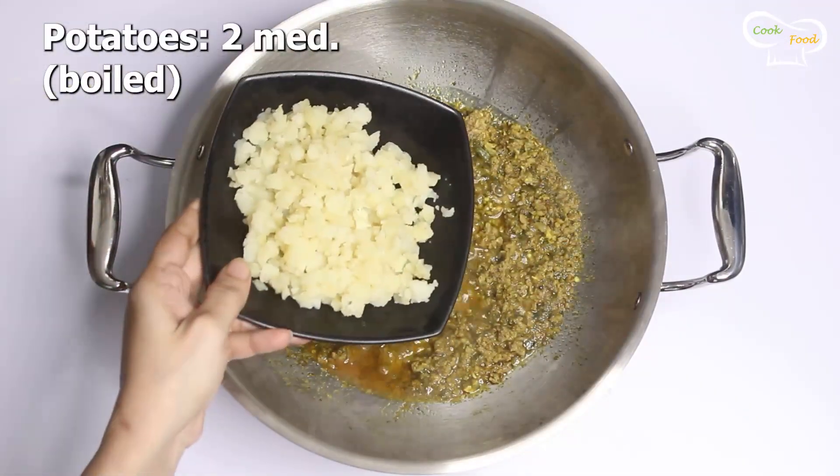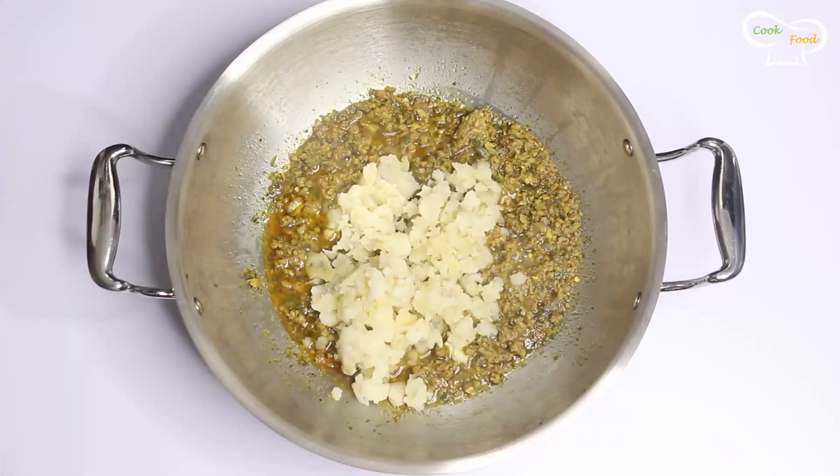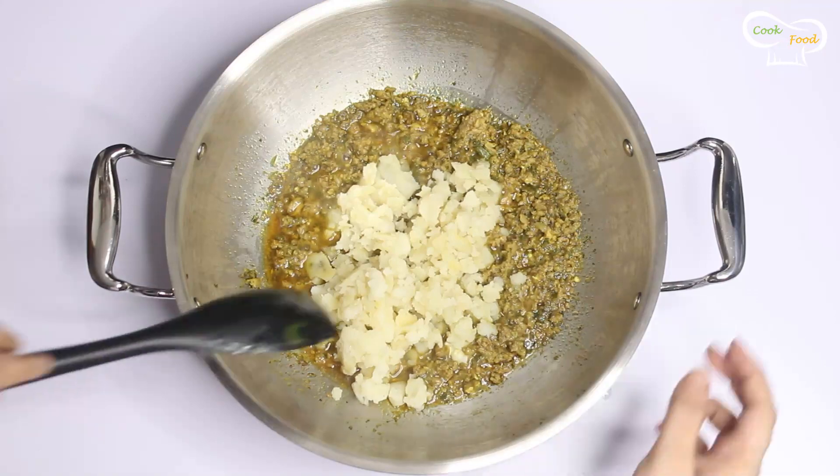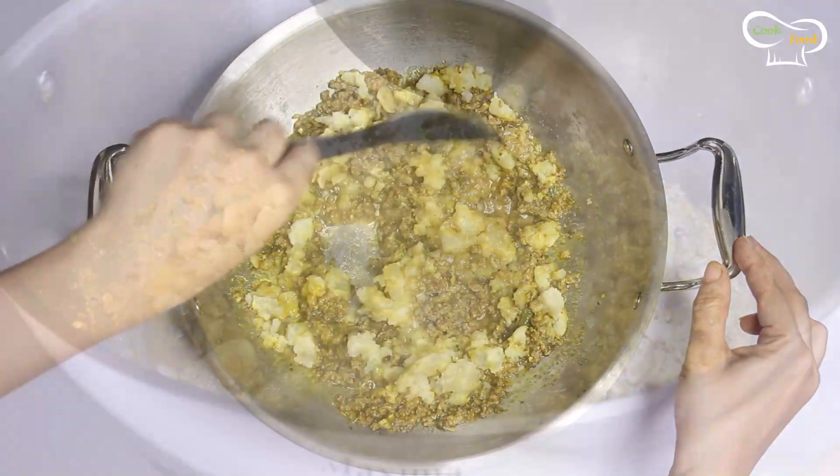Now we will add two medium-sized potatoes and other vegetables such as carrots, green peas, and french beans.